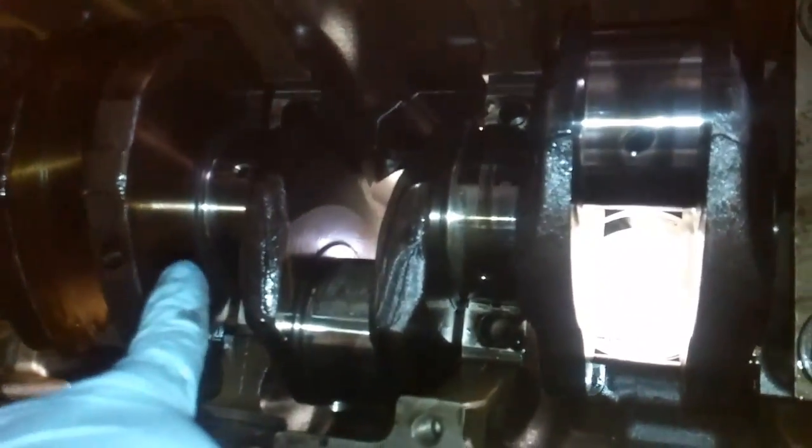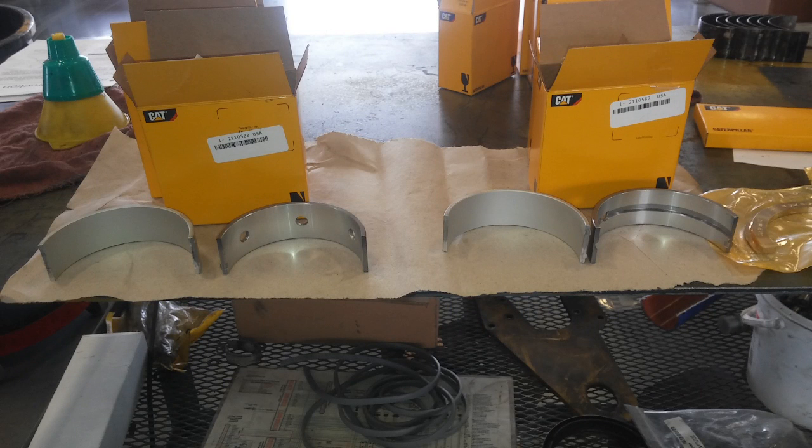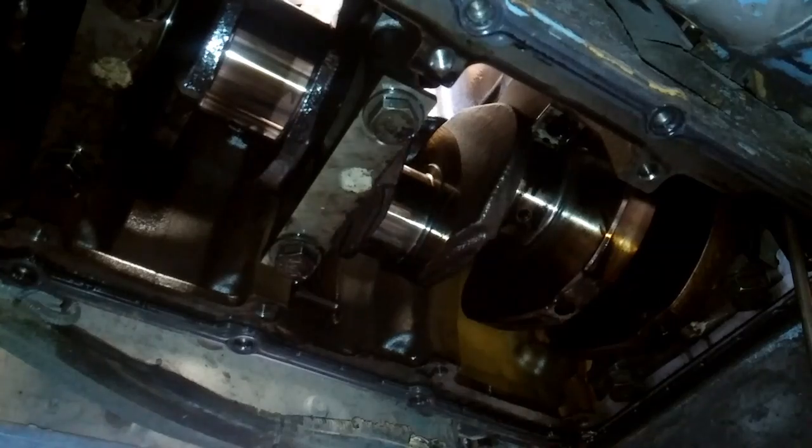Now let's talk about your main bearings. These are our main bearing caps — you can see I've pulled two and three. I leave one, four, and seven on, and do two, three, five, and six first, then I do one, four, and seven. Now looking at number five — there's the number right there — here are the part numbers. There are actually two different part numbers; you can see on the left the upper and on the right the upper — they are different. They only go in the right holes. There are three of one and four of the other, and you can't swap them because the bearing tabs are in different locations.